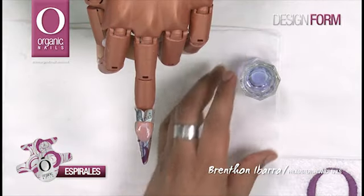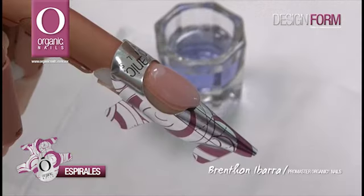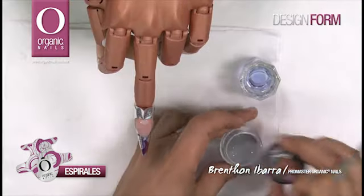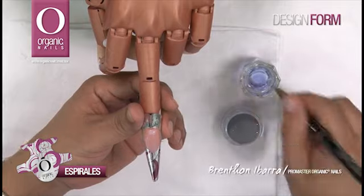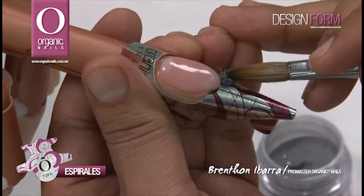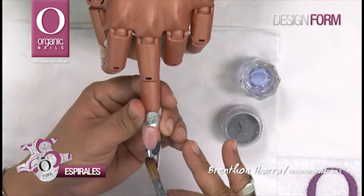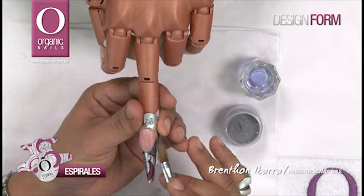Una vez que he terminado de realizar técnica de reversa, voy a comenzar a trabajar con los colores para realizar mi diseño. Voy a utilizar el color Poem de Roman Collection. Voy a aplicarlo con una pequeña perla en la parte derecha de nuestra sonrisa y voy a trabajar un resaque hacia el lado derecho.